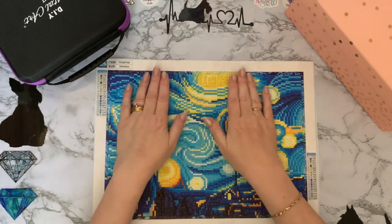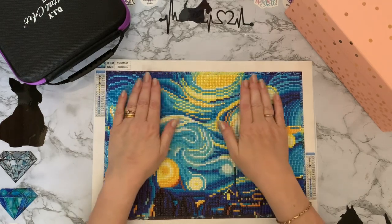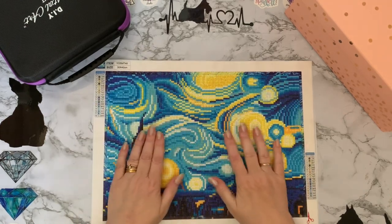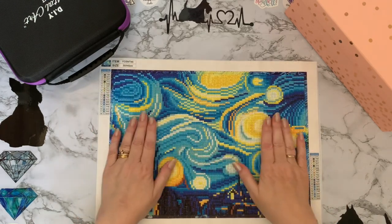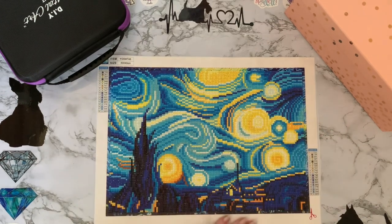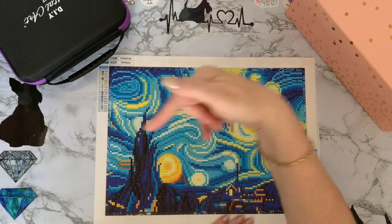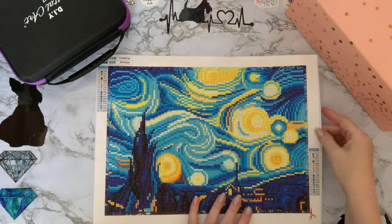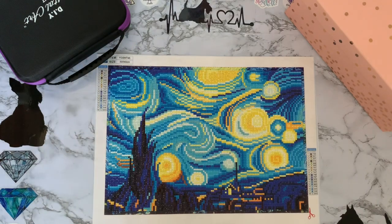But yeah, it was lovely to do - the drills went down lovely, no popping drills, nothing. Is it just me, or do you like rubbing your hands over the top of a completed canvas when it's done? I just love that feel - maybe it's just me! Really pleased with that and as I say, for the price you can't really go wrong. I'll put the link down below but we are going to de-kit this one now.